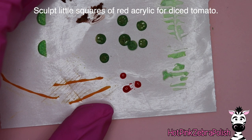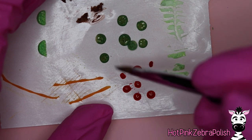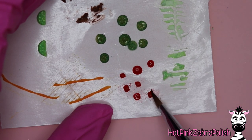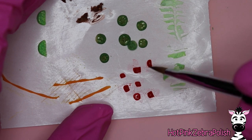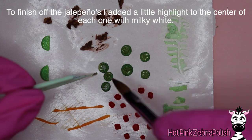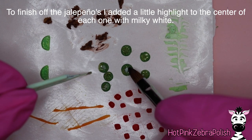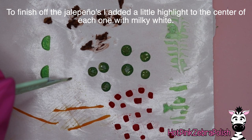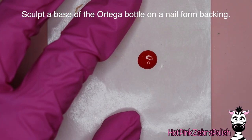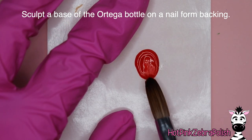Next we're going to do some little red squares for diced tomato. Just take and place down a bunch of sections of red acrylic and then press them into squares — they don't have to be the same size or even really squares. After you have a bunch done, take a shade of white acrylic — a milky white is perfect — and brighten up the center of each of your jalapeño slices. That's why I said leave them there, because we're not done with them. Once they've fully set up, you can add that little bit of lighter color.